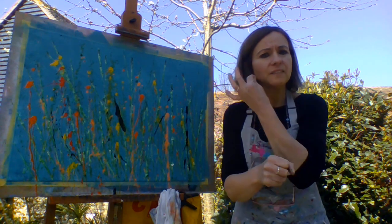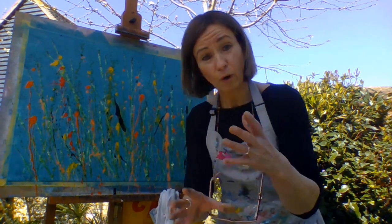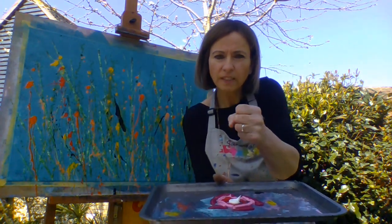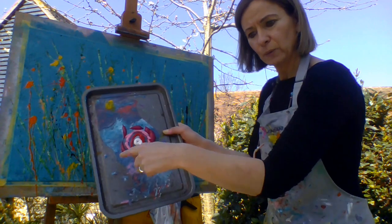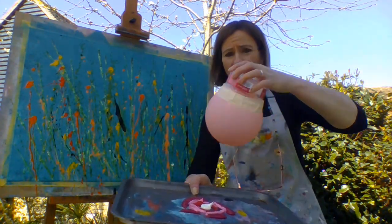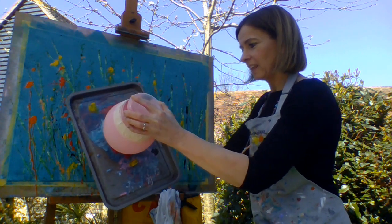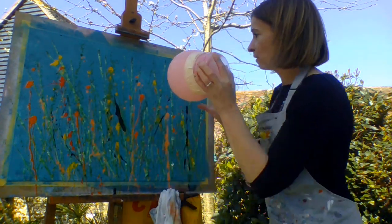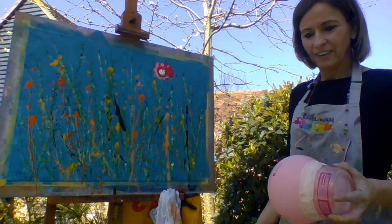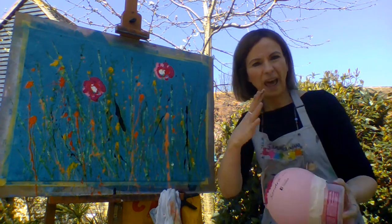I just want to show you how you can make some flower heads with the balloon. We've got some pink, red and white — squirted out in circles like this. Then take your balloon and you press very gently — press — and then we're going to press onto our meadow like so. I'm going to do another big one, and I might go over that black with the big flower.